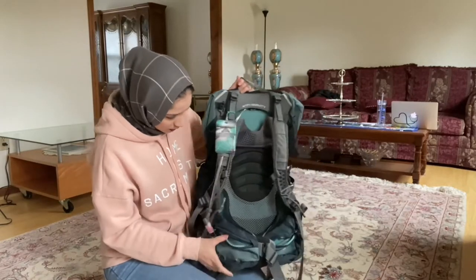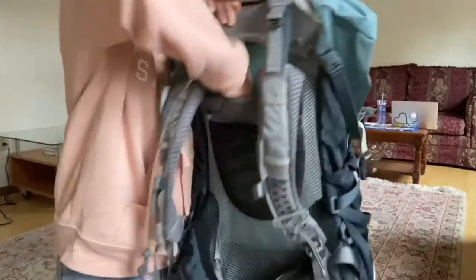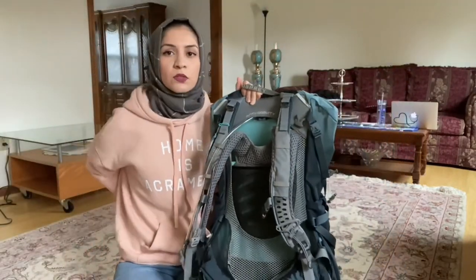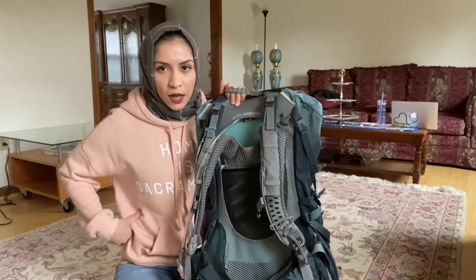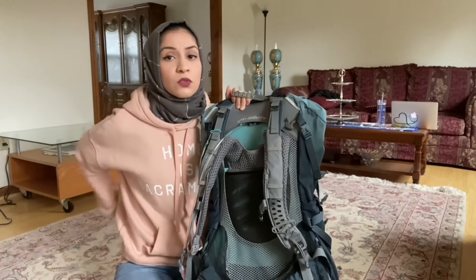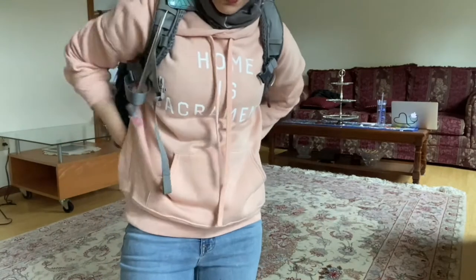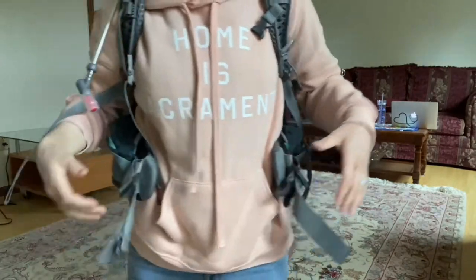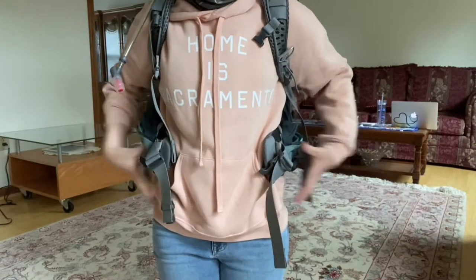It has this airy part right in the middle that goes all the way down, and the way it's structured is that it puts all the weight in your hips as opposed to putting it into your back. Your hips do carry most of the weight in your body — it's better to have your weight distributed into your hips. This is how you put it on: it's not just two straps, there are also these two really thick things on the side that hug you. Even without belting it together, it kind of hugs my hips and I don't really feel like I'm holding anything.